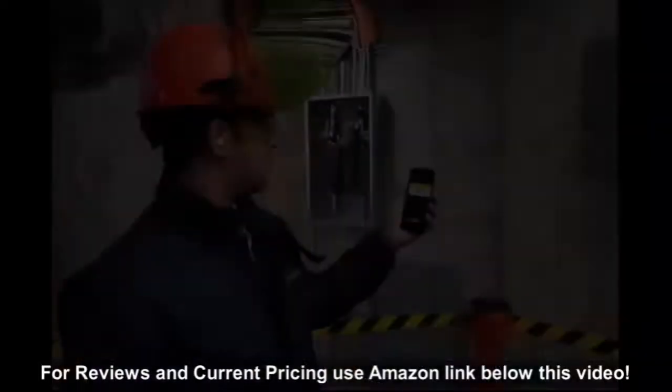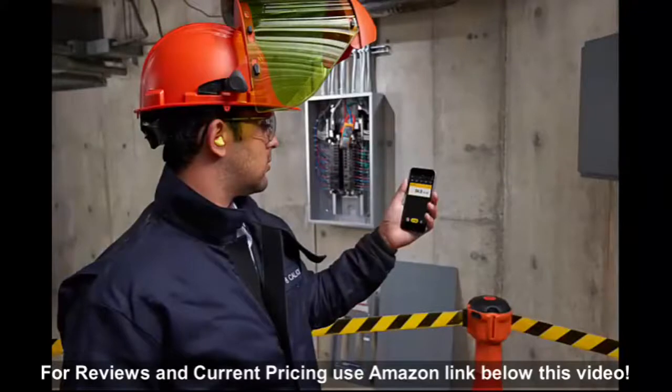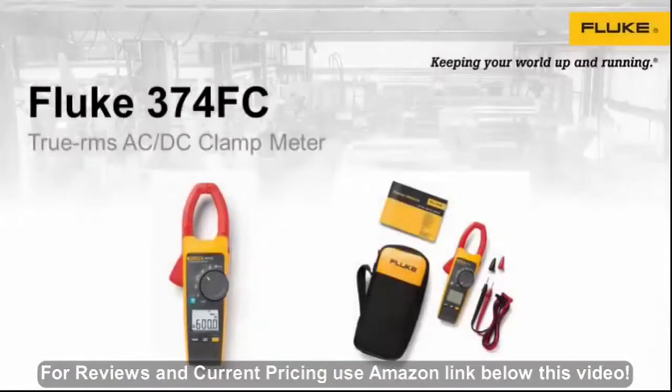The Fluke 374FC is great for repairing existing systems on an as-needed basis, troubleshooting installation problems, performing final circuit tests, and supervising apprentice electricians while installing electrical equipment.